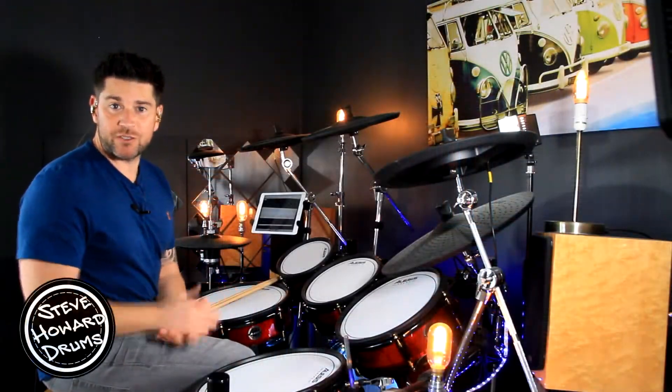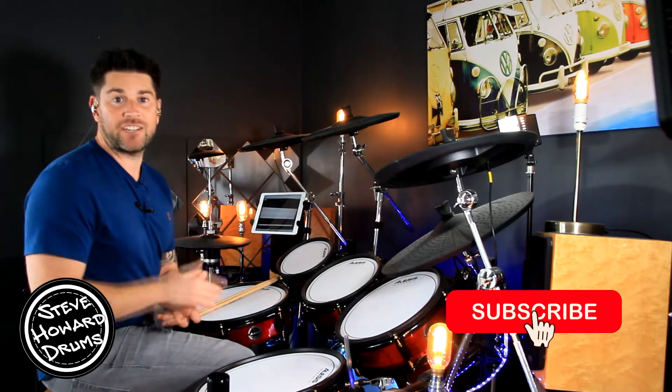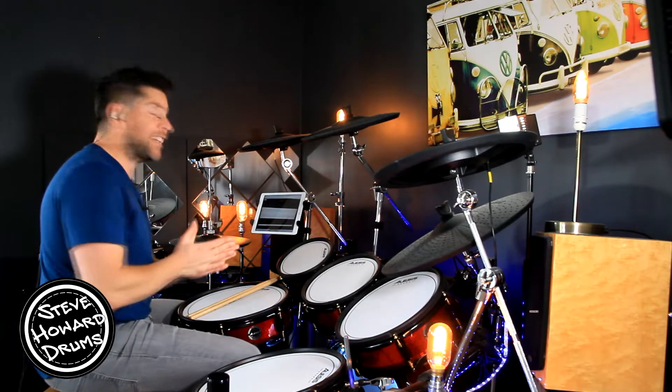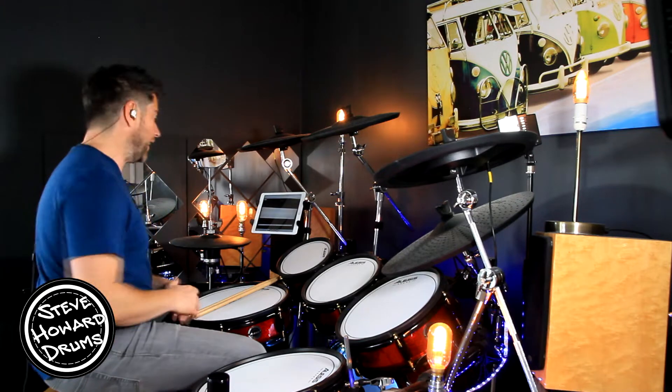Sunroof by Nicky Yaw and Daisy is the song I'm talking you through today. Before we crack on with this video, if you could like and subscribe that will help me tremendously, and if you want the full notated sheet music for this song, I'll also leave a link in the description below.